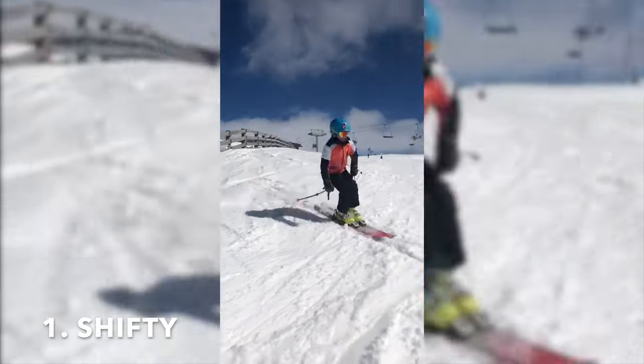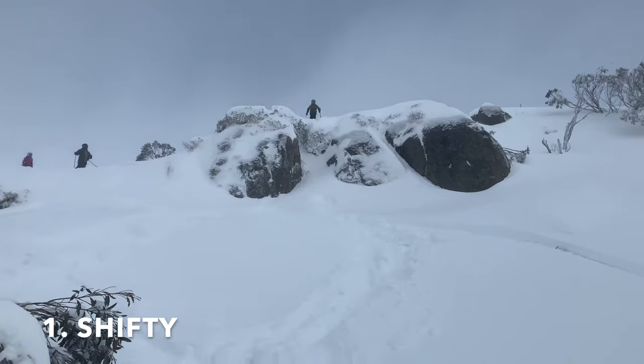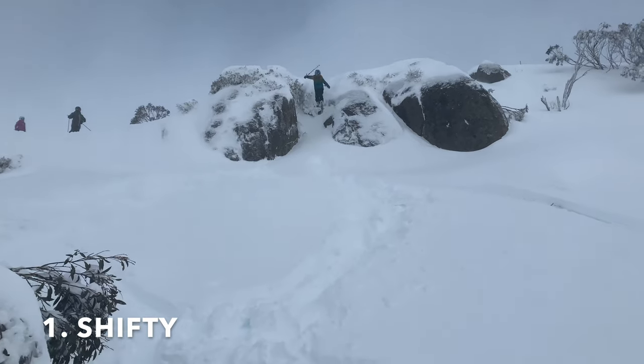The first trick on the list is the shifty. It is really important because it helps you learn other tricks like 360s.